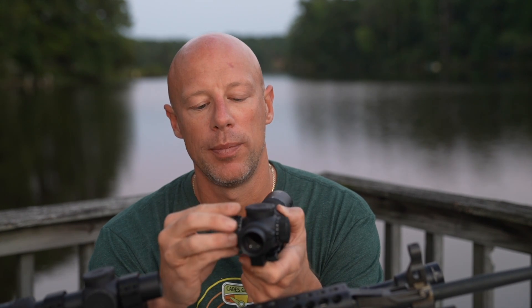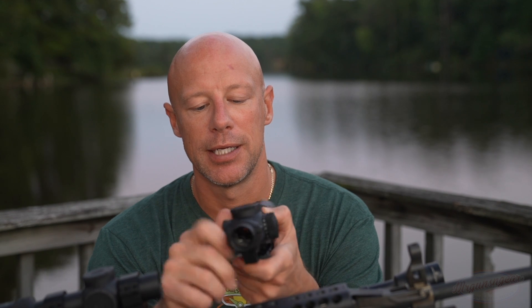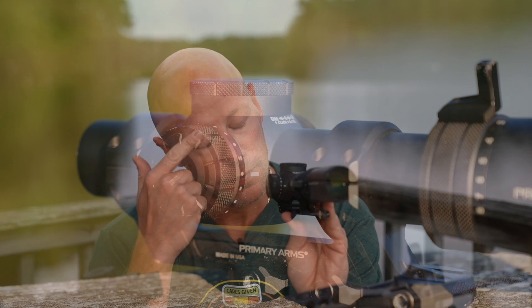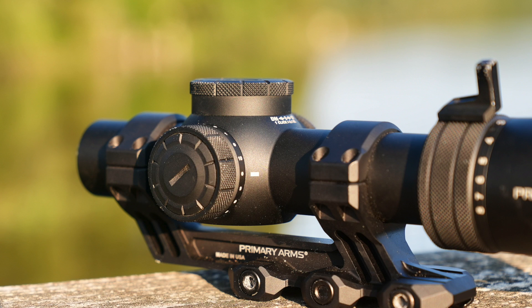Each click — hopefully the microphone picked that up — has very tactile clicks. There's no way you're not going to know you're moving it. Since it is a low power variable optic, it's not designed for dialing in, but that 0.1 mil per click will let you get a very precise zero, which is certainly nice. Then you put your turret caps on and you're good to go.